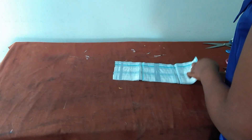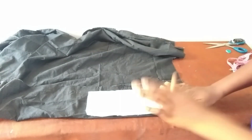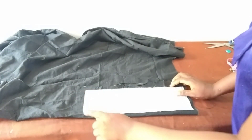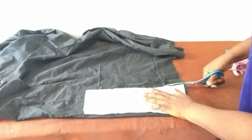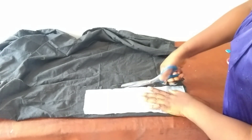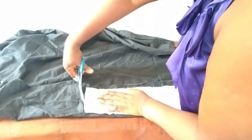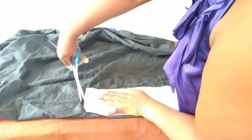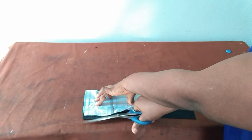The next thing I'll do will be to use this one and cut out this very piece. I'll leave about half an inch here and here — that's for joining. Then I'll mark the neck.